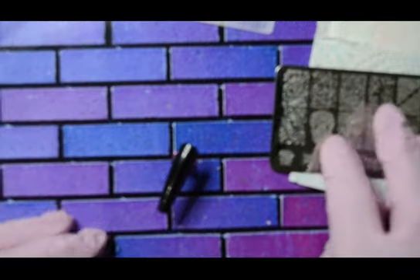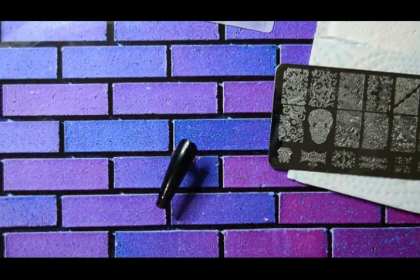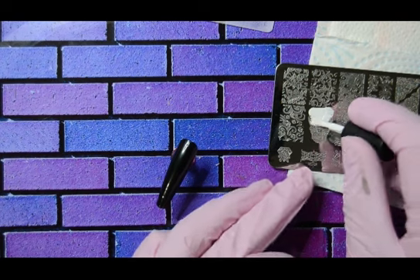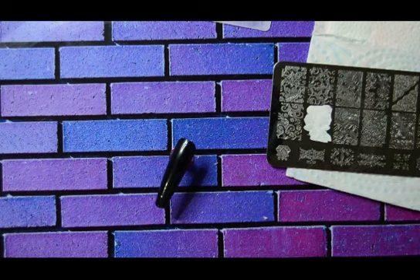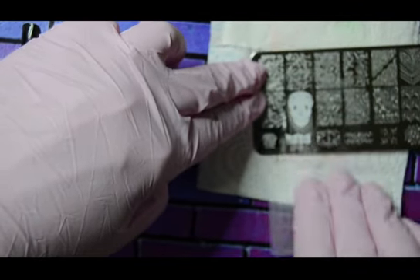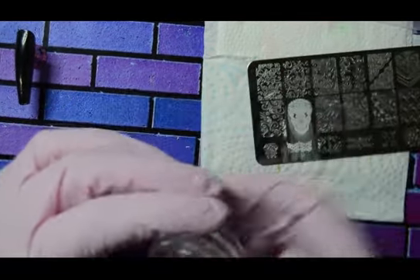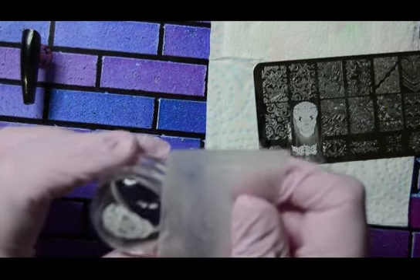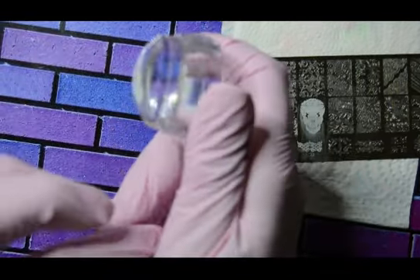I'm now going to apply the sticky stamping polish from Machine Modern. I'm going to use this one — this is the only non-Temu thing I'll be using, along with a top coat. Everything else will be Temu. They are really good stamping polishes, the Machine Modern ones — very good.